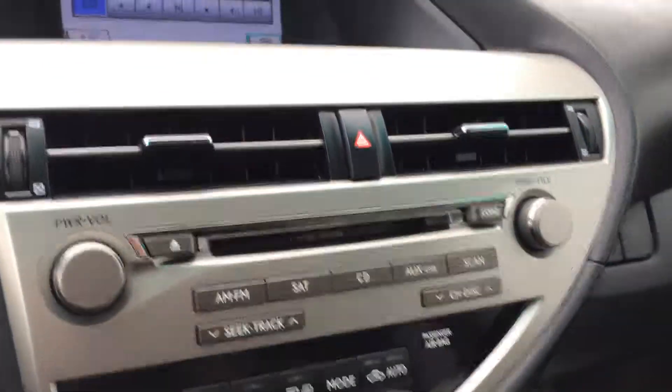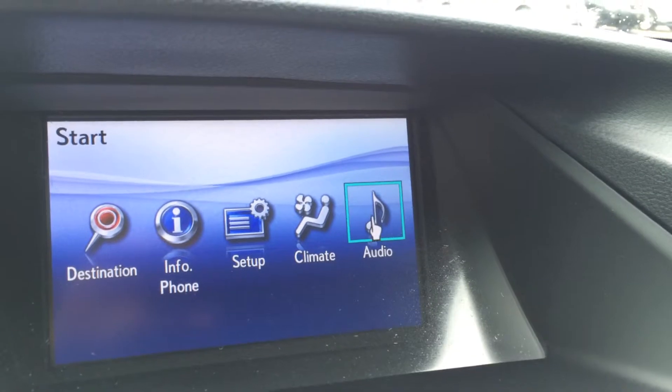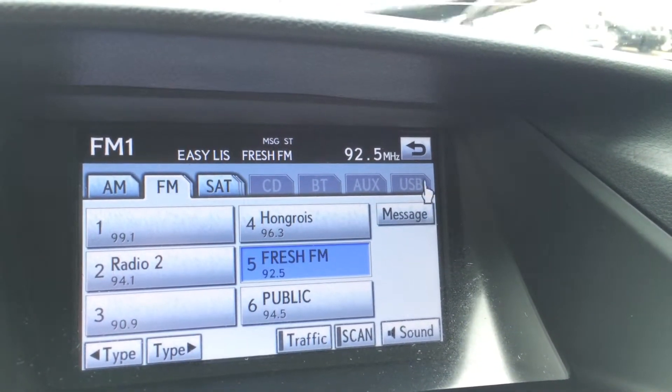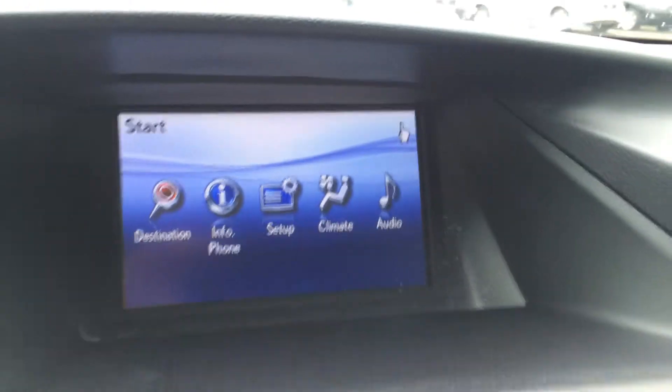Those are shortcut buttons for your audio, and you can also control your audio from the display screen. You have AM, FM, satellite, and CD — it's a 6-disc CD changer. Auxiliary USB input, and you have 12 speakers.